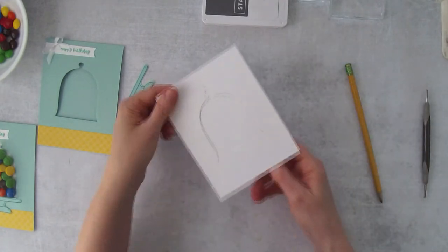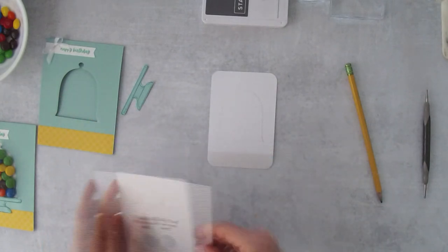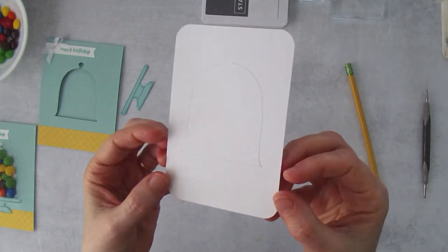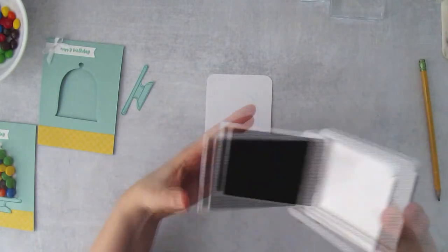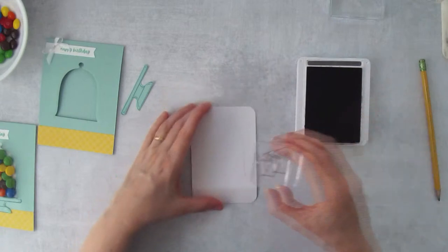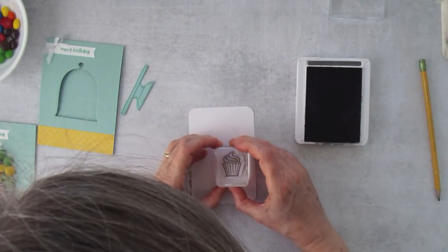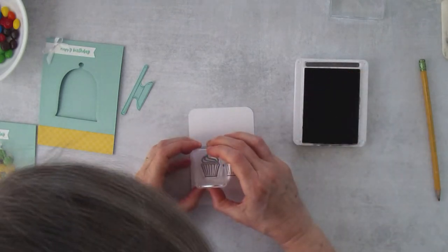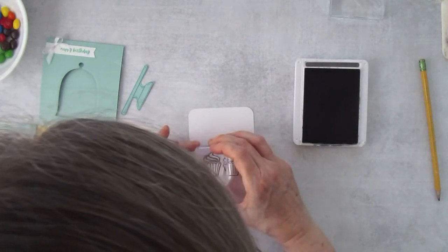Pull out the pull tab and you'll have this traced shape — that's your guide for where to stamp your cupcakes. I'll grab Basic Gray ink, ink up the first cupcake stamp, and stamp it right along that pencil line, close to the side. Stamp the second right along the pencil line as well.